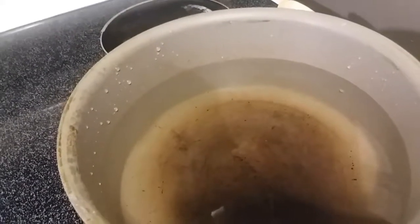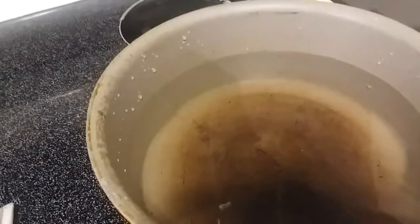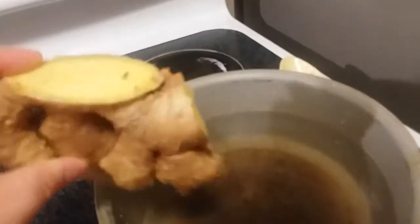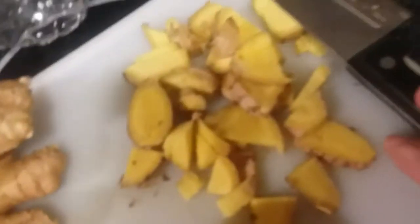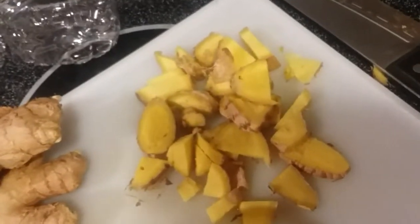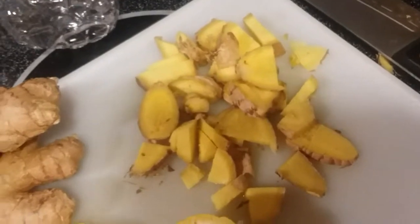For this herbal remedy you're going to need lemon, ginger, and a liter of water. It calls for ginger pieces — I got a block and cut this amount off of it. It's not that much; it depends on how potent you want your ginger water. I don't want it too strong, so I'm only going to use a small amount. They do call for the juice of one lemon.